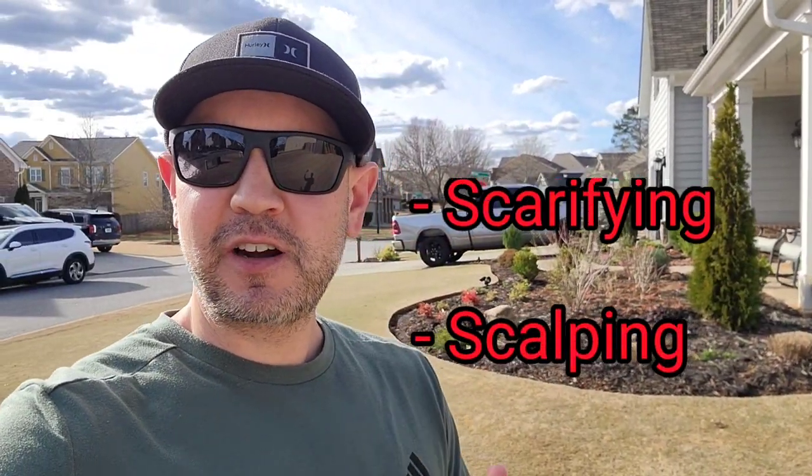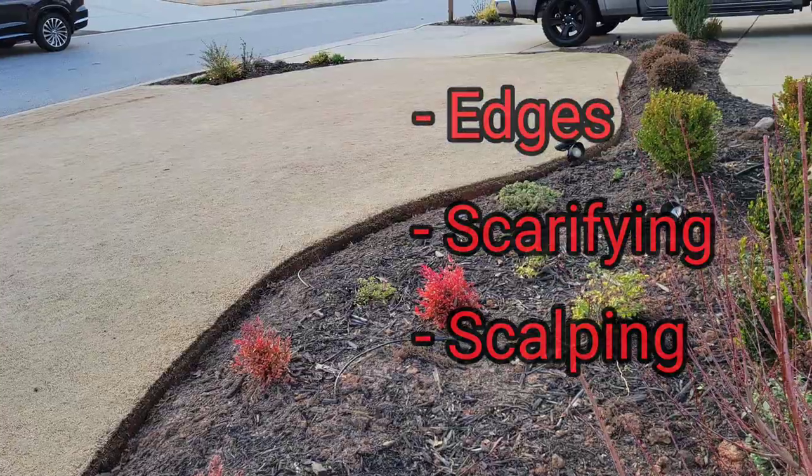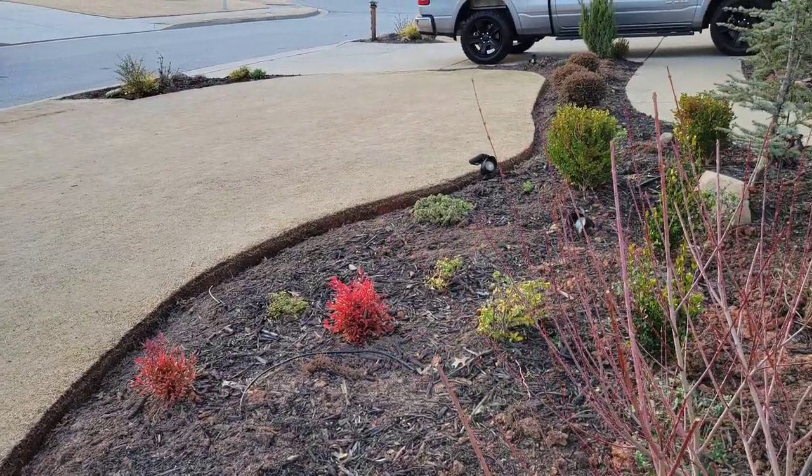What's up guys, welcome back. In today's video, I'm going to be scalping, scarifying, touching up these edges, just getting ready to dominate for 2024. I'm old and it's going to be a lot of walking, so let's go ahead and get into it.